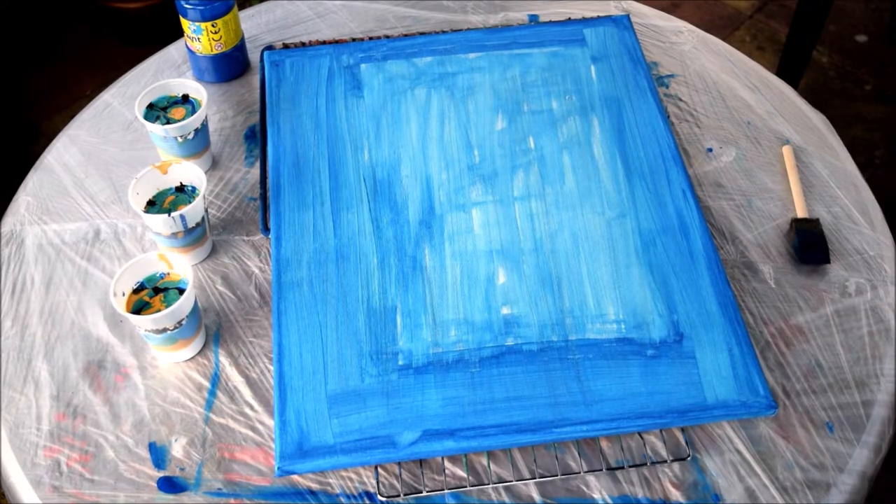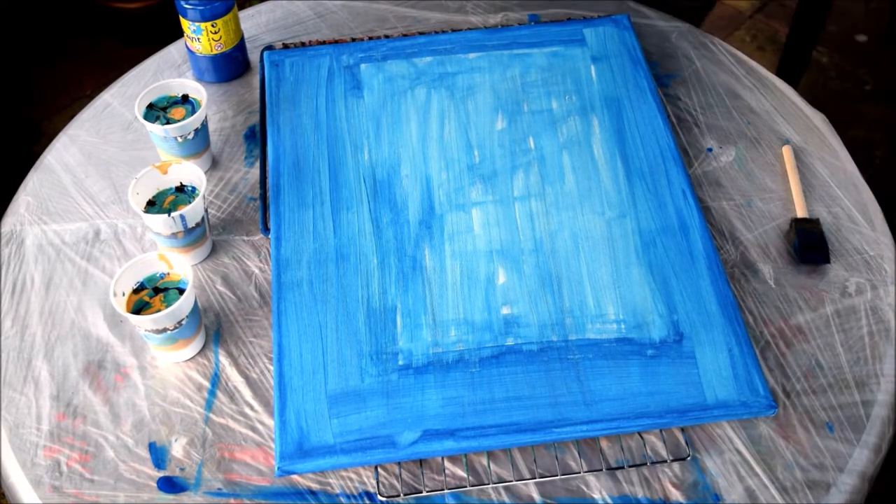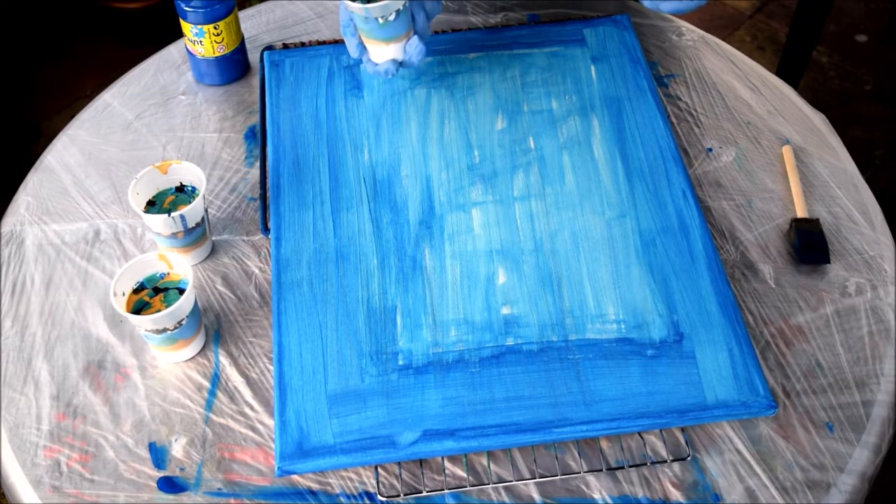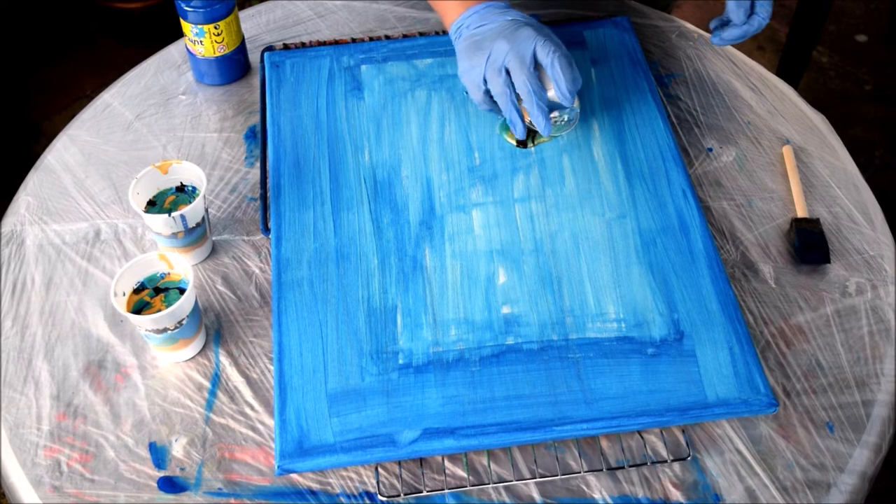So what I'm going to do is start by flipping the cups on the canvas. I've done three, so one...